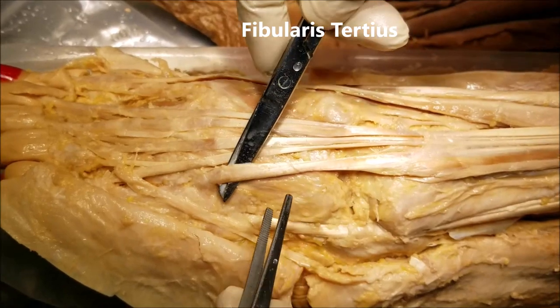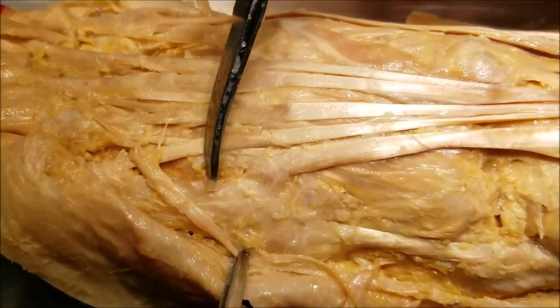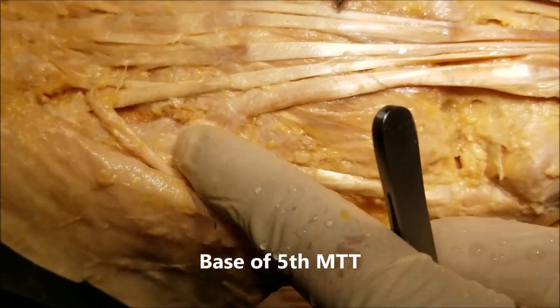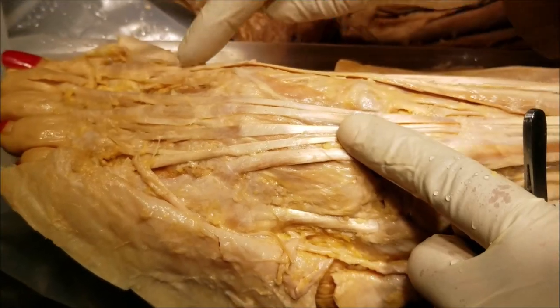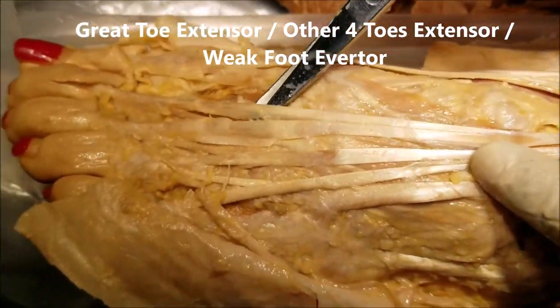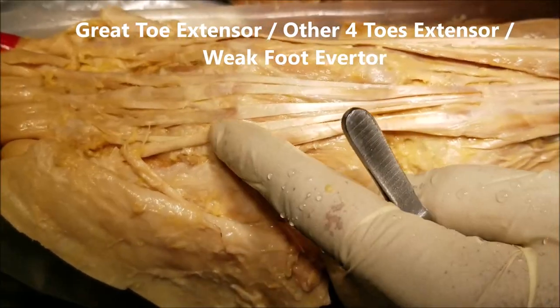This is the fibularis tertius, and if you look closely, the fibularis tertius has got multiple slips which get inserted onto the base of the fifth metatarsal. So the extensor hallucis longus is the extensor of the great toe, the extensor digitorum longus handles the other toes, and the fibularis tertius is a weak everter of the foot.